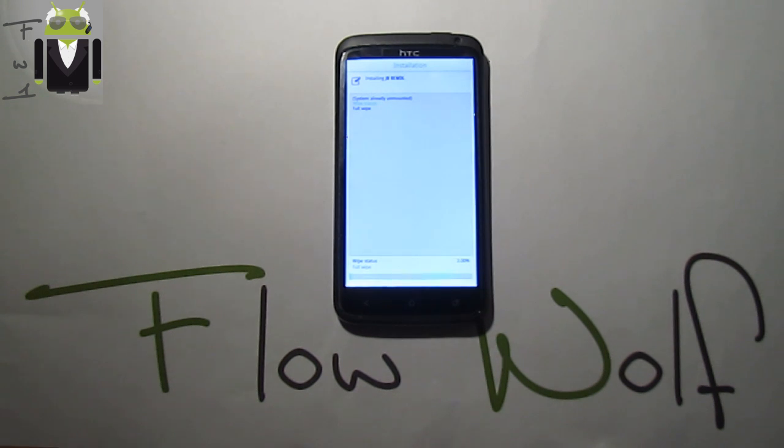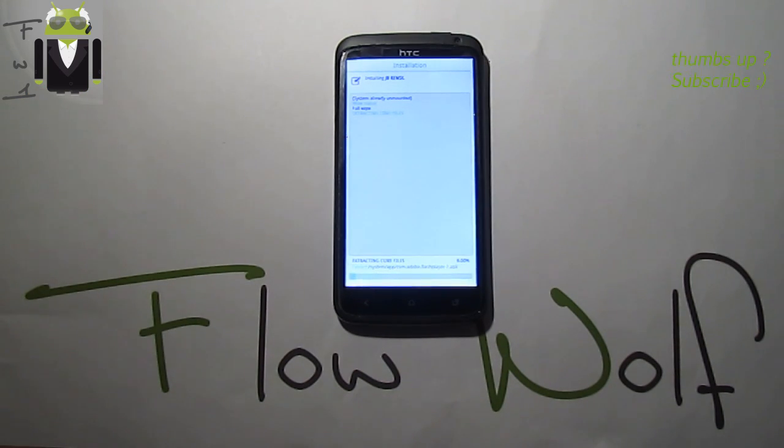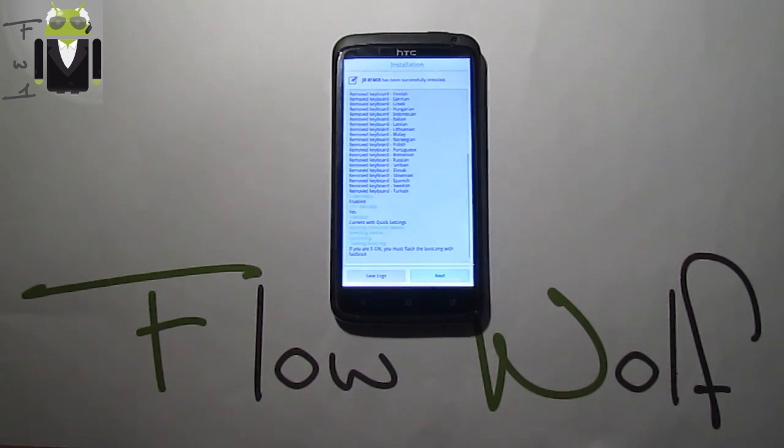The custom ROM is installing. We're at six percent. During this time, I'm also doing something else on my HTC Desire HD, and I want to introduce you to a new custom ROM also on the Desire HD. I'll just wait since it will take some time.